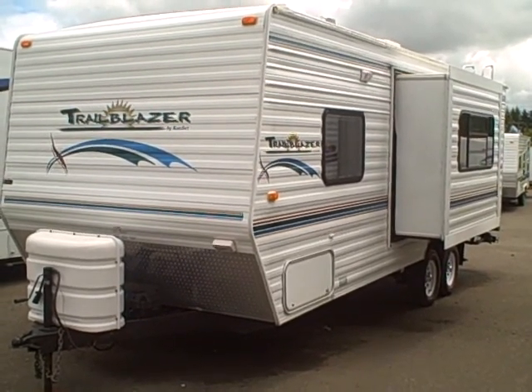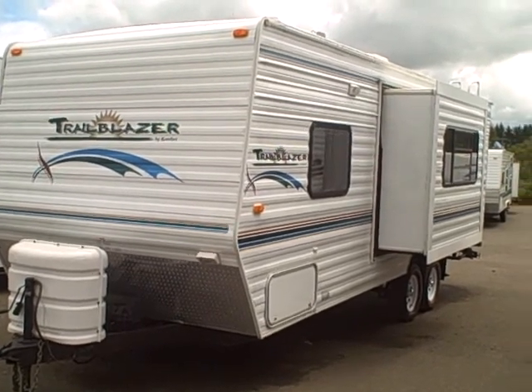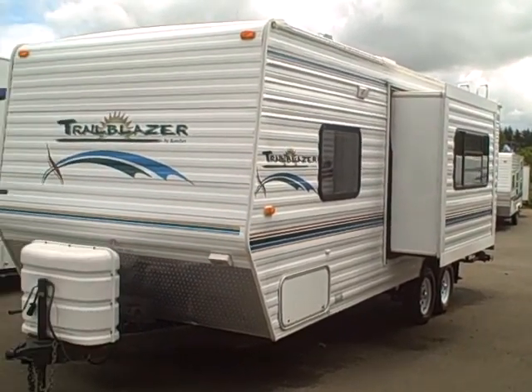Hi, this is Bob with Gibbs RV and today we're looking at a Comfort Trailblazer, 23-foot travel trailer with slide out, 25 feet overall.